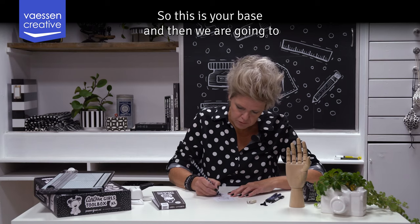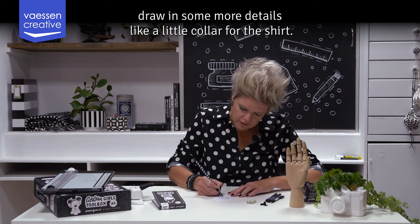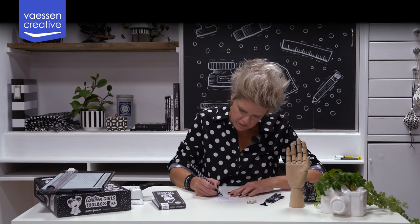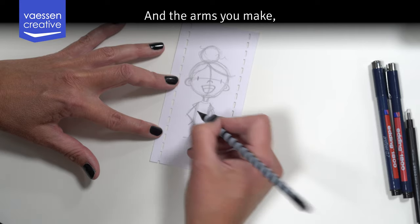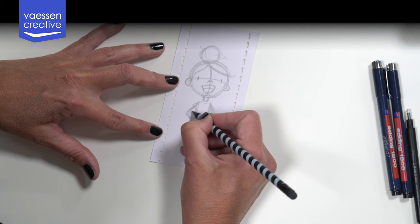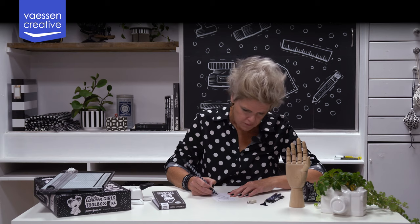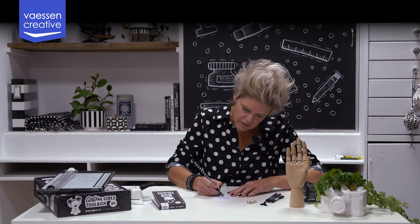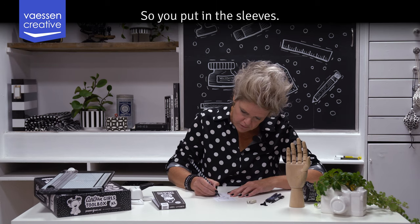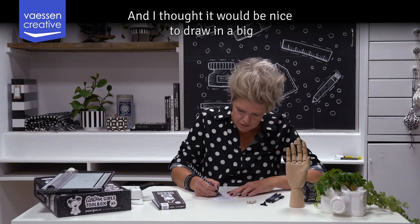This is your base, and now we are going to draw in some more details — like a little collar for the shirt. For the arms, you draw an outline around them so they become a little thicker. Of course we can draw in a little t-shirt, so you put in sleeves.